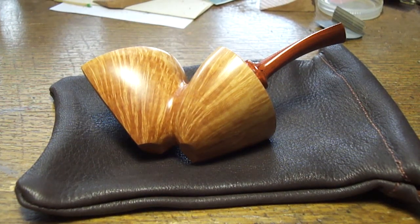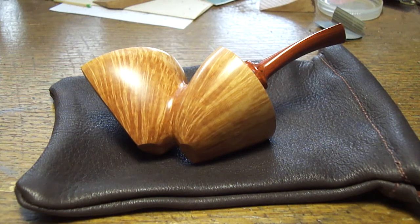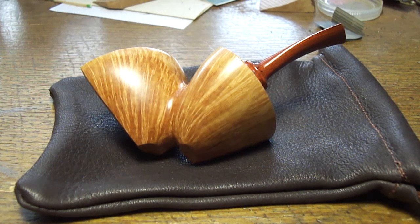Hey Josh, this is David Huber. I'm not sure if you've ever owned a reverse calabash before, so I thought I'd do a quick little tutorial for you on how to disassemble and reassemble your pipe.